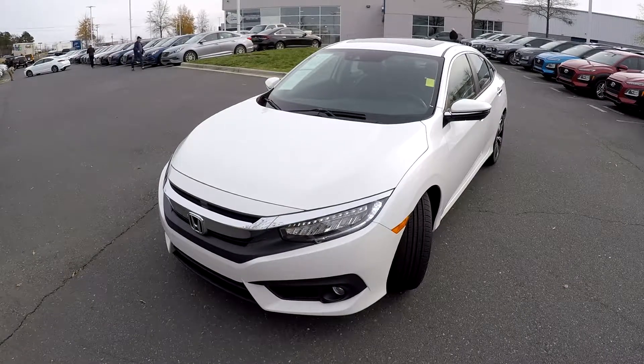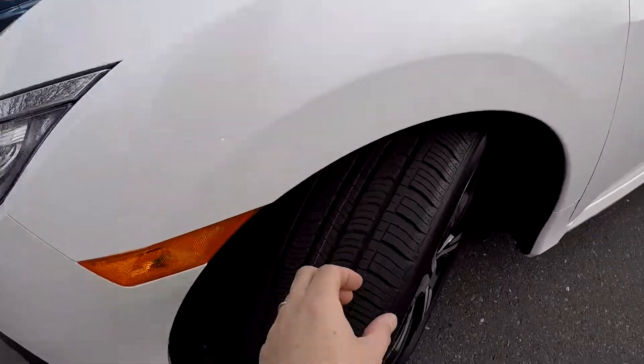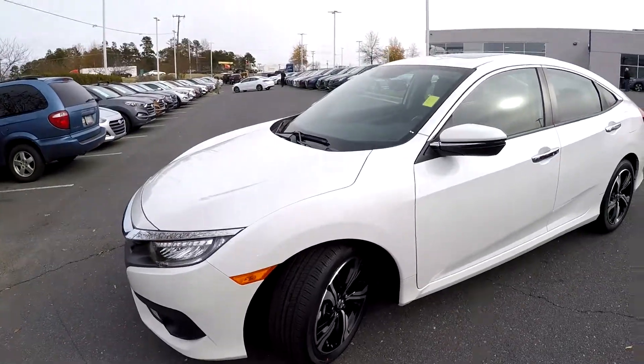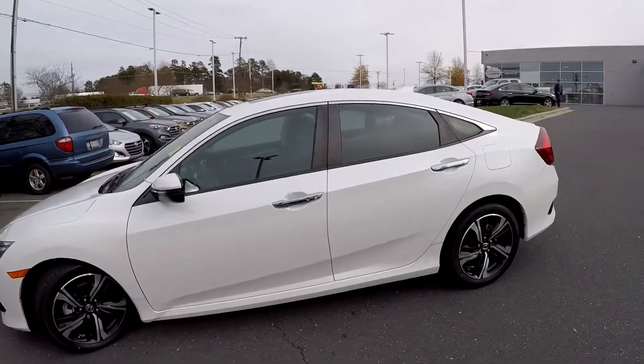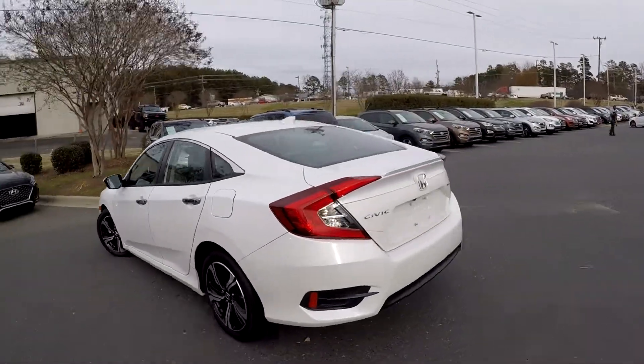Today we're at Kefir Hyundai doing a walk-around on a 2016 Honda Civic. We're going to start right up front checking our tires — brand new, you can still see the nubs. Great set of alloys as well. We're going to be looking for any dents, dings, or scratches as we come around the vehicle. Everything looks great.